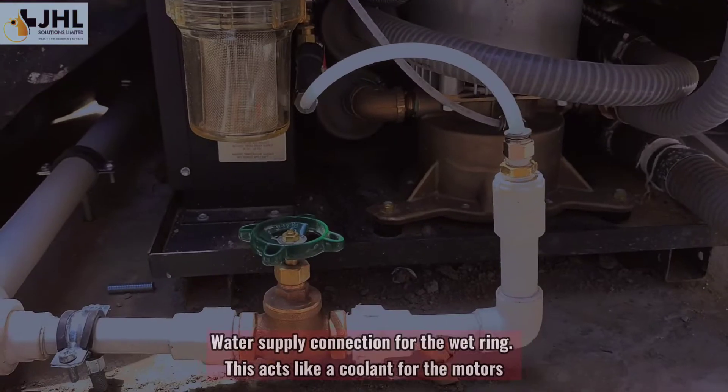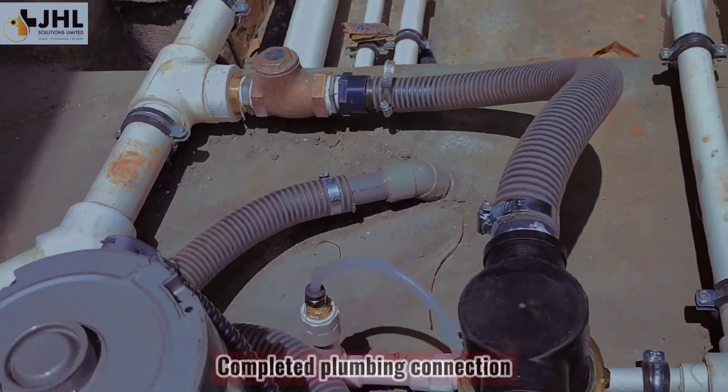This acts like a coolant for the motors. Completed plumbing connection.